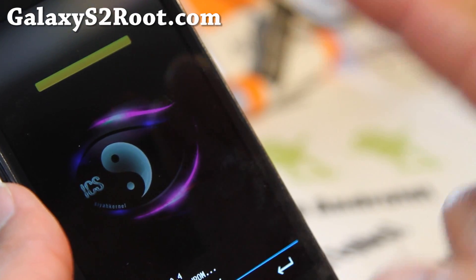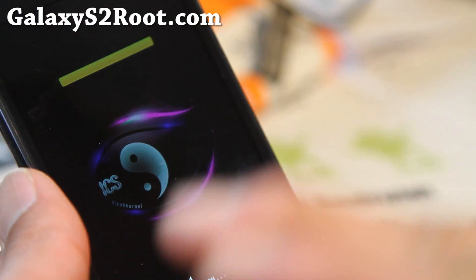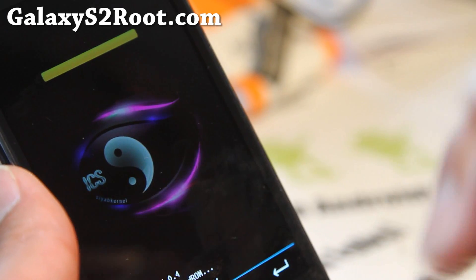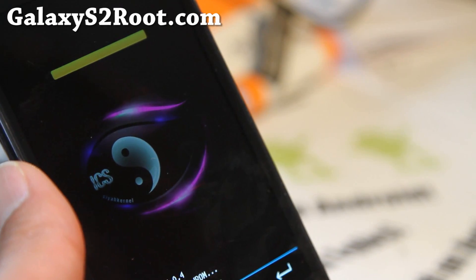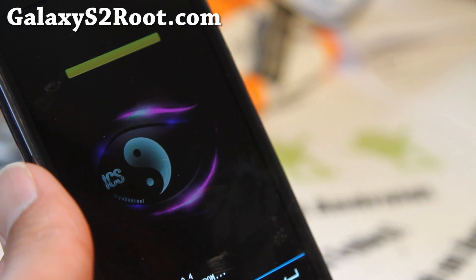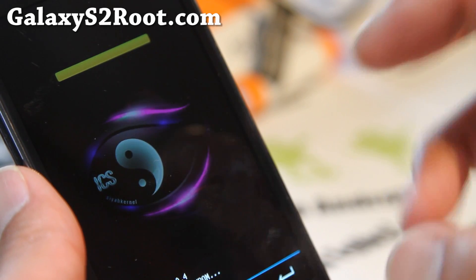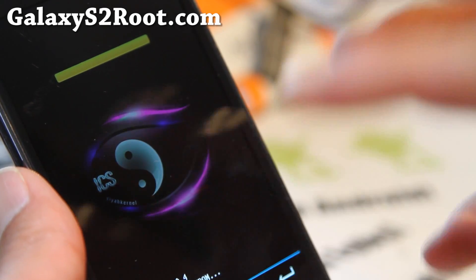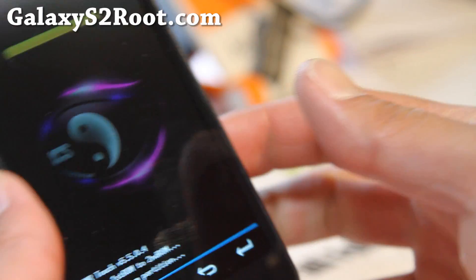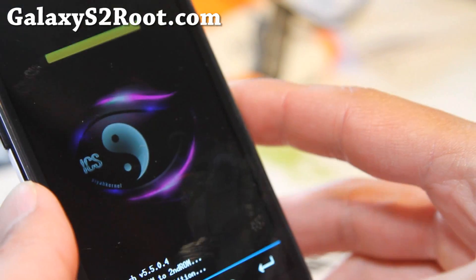One thing you don't want to do is install the ROM straight into the second ROM. Because once it's in the second ROM, you can't clear your cache or dalvik cache. Sometimes when you install a new ROM, that cache partition becomes corrupt and you end up in a boot loop. The only way to get out of that is to clear the cache, and you can't do that on the second ROM. So just install it on the first ROM, make sure your ROM is running, and then clone it to the second ROM — the fail-safe method.